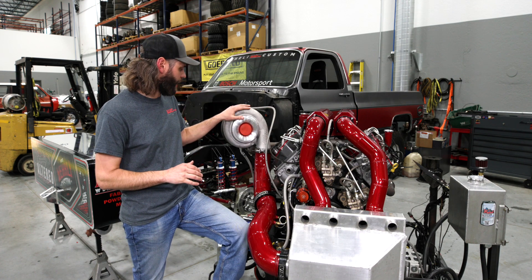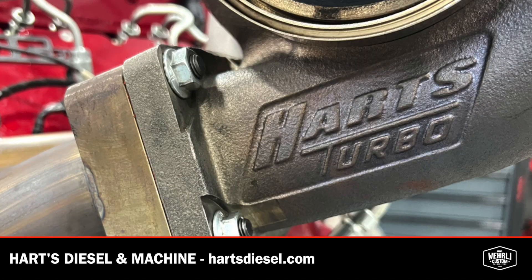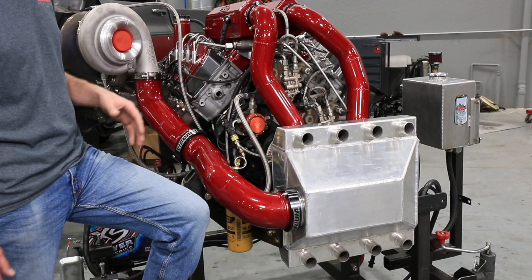We use a lot of Hartz Turbochargers. We've got a great relationship with Dustin and Brandon over there at Hartz Diesel. We just recently came back from testing some of their latest and greatest stuff and giving them some feedback. We have four-inch intercooler plumbing down to our custom air-to-water intercooler.